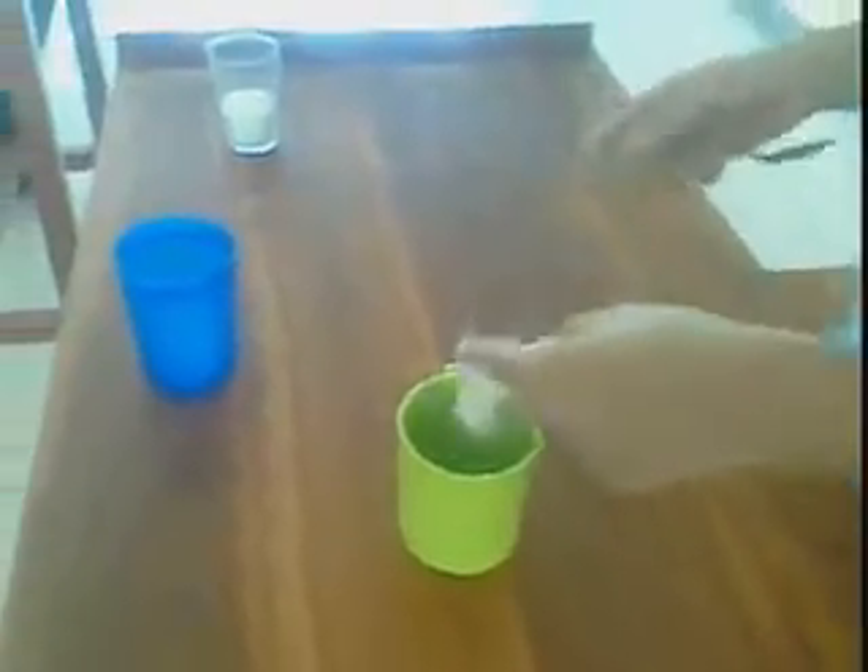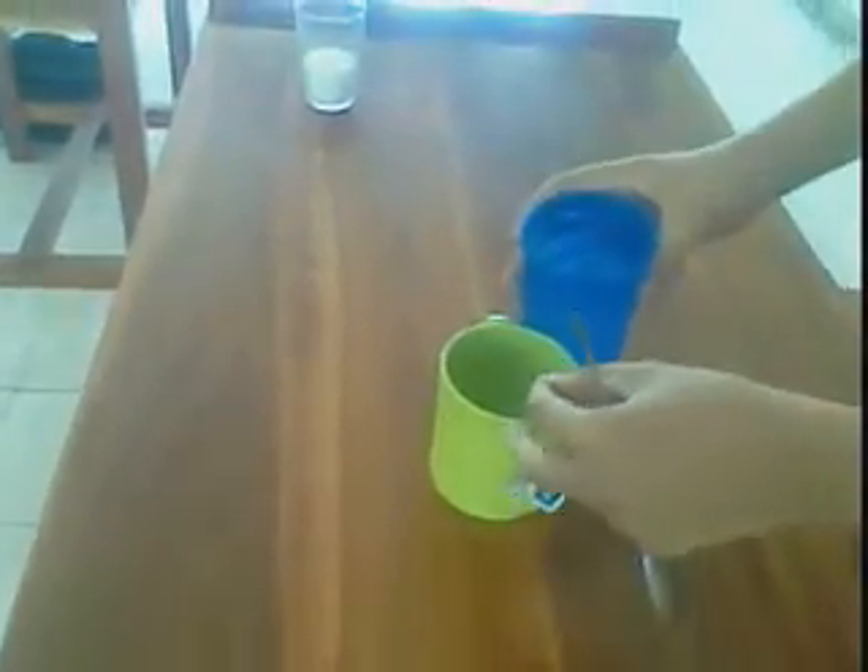First, put the tea bag into a cup. Then, pour hot water into the cup.